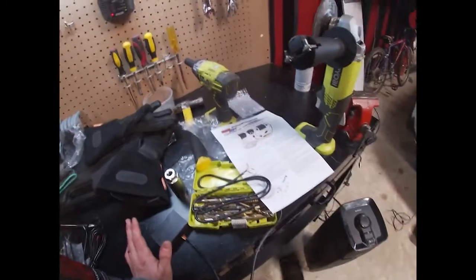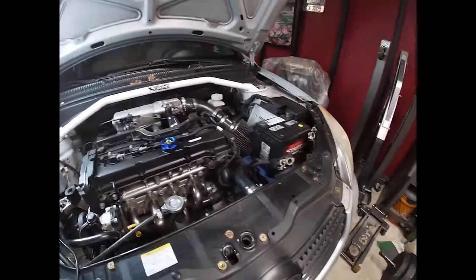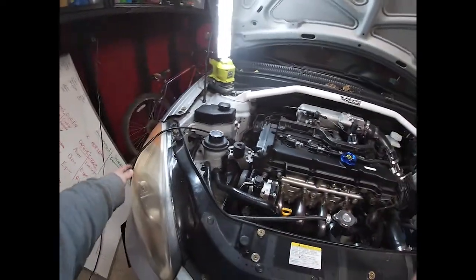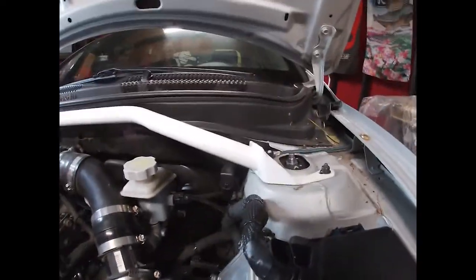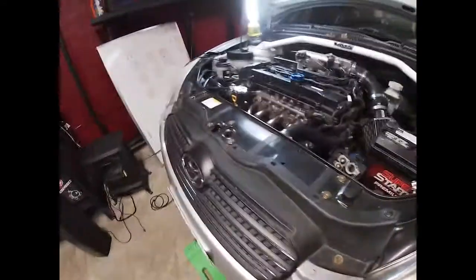All right, I'm gonna start hooking this up, get it powered on, and then figure out how we're gonna run this wire because it is really long. I could snip it and cut it up a little if needed, but I don't want to repin it so we're not gonna cut that one. I already got the grommet right here pulled in case I decide to run it that way.